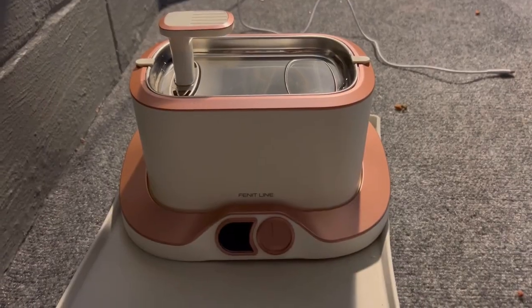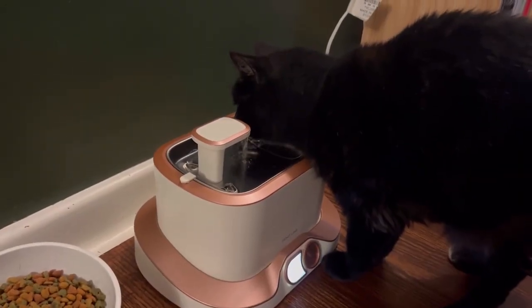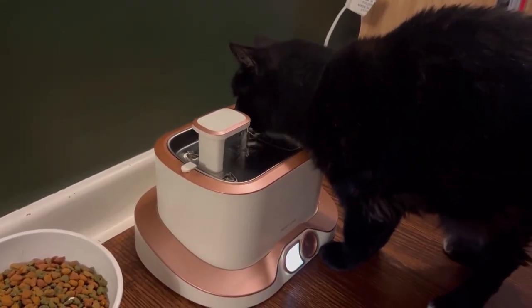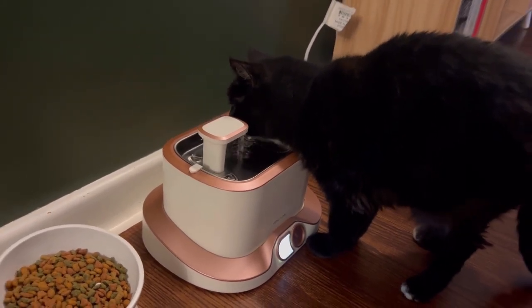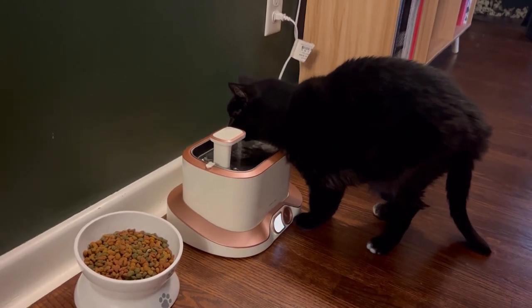With hassle-free charging, you literally have the freedom to place the fountain anywhere in your home. The battery stays charged for up to 30 days, and without needing to drain the water or turn the dock upside down to access the charging port, the Finitline Cat Water Fountain truly is like none other.